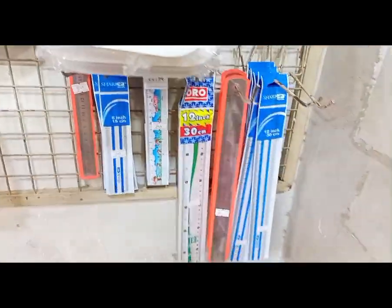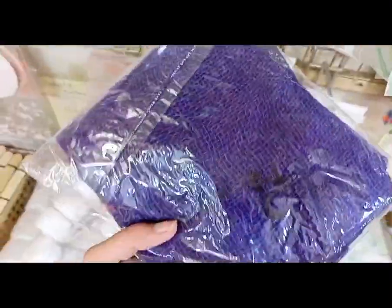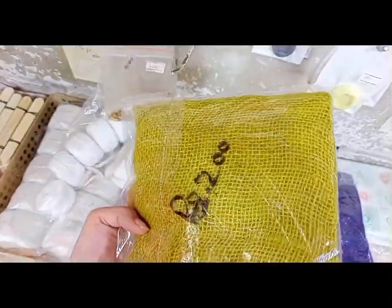Look at the pallets — every size is available. Jute is also available. If you need color-free jute, it is available in G200.